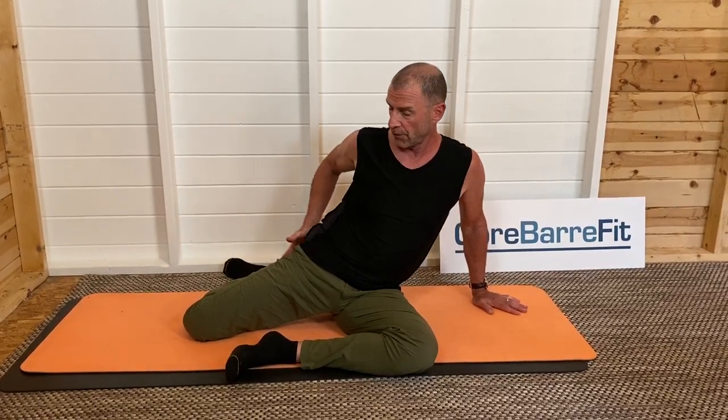Hey, I'm Fred DeVito and I want to break down the pretzel with you. This is one of the most popular exercises in barre. It comes from Martha Graham — one of the positions she developed back in the 50s. This position targets the glutes and the waist side body.